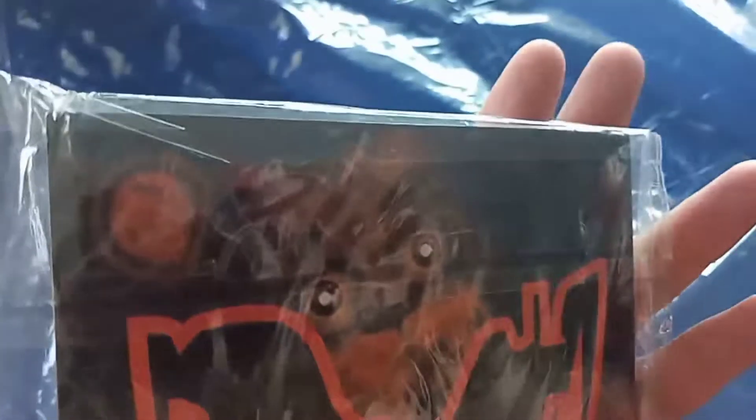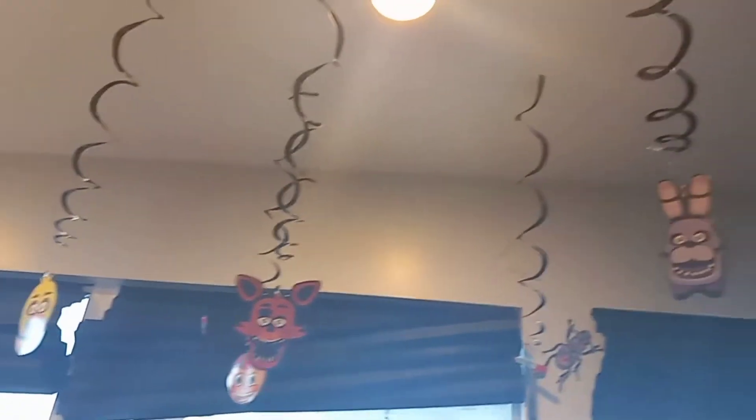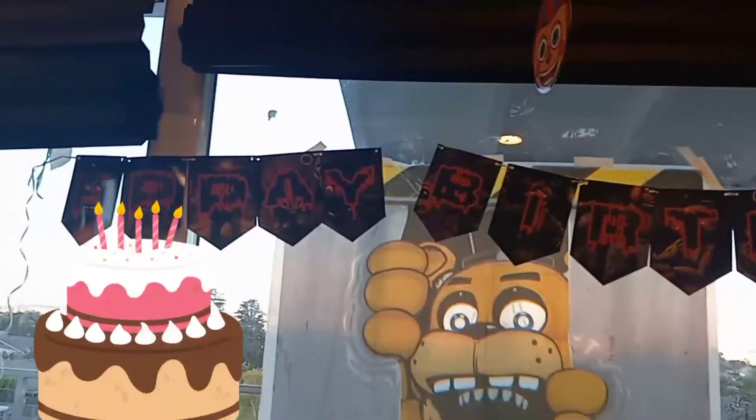With these little swirly hanger things, at the bottom we have to put a character. We have this 'Happy Birthday Five Nights at Freddy's' — we're going to have to assemble it. There's a little tiny plastic needle to weave the ribbon through all the little holes. We got the hangers hanging and there's all the little Five Nights at Freddy's characters hanging down. They look nice.